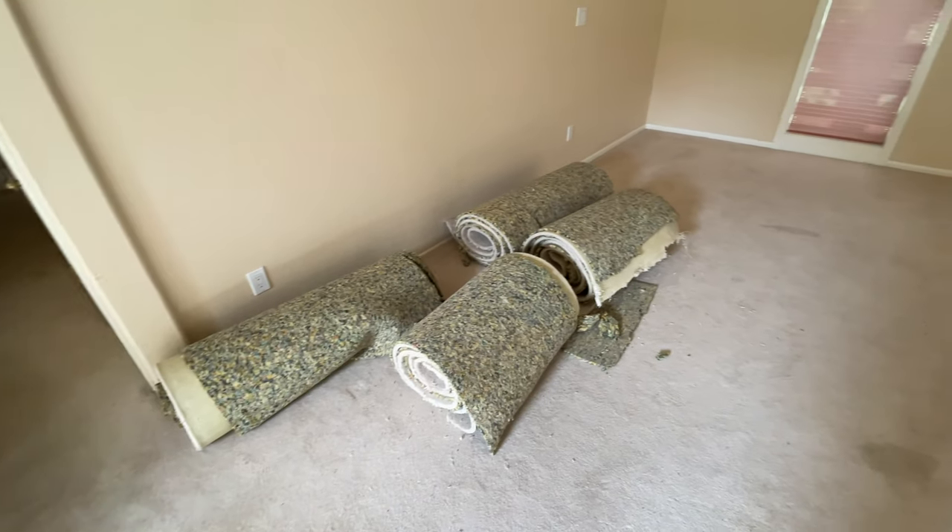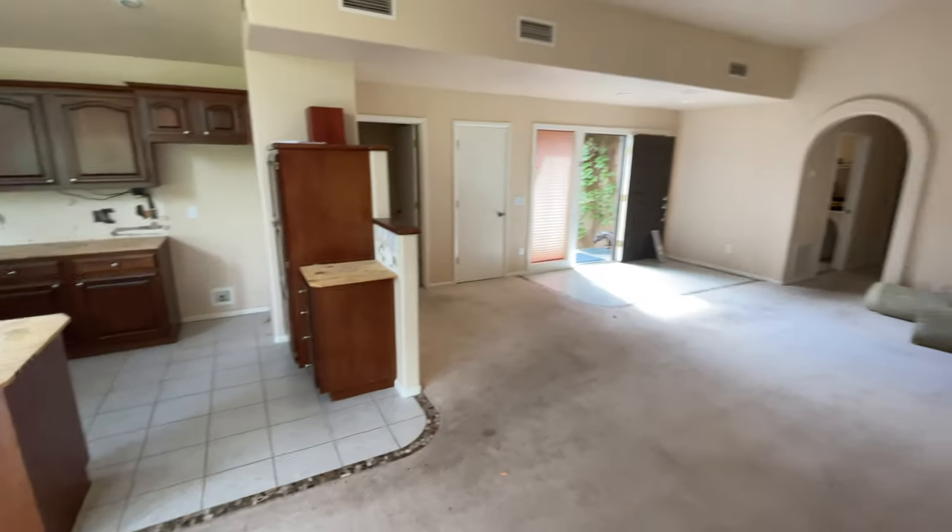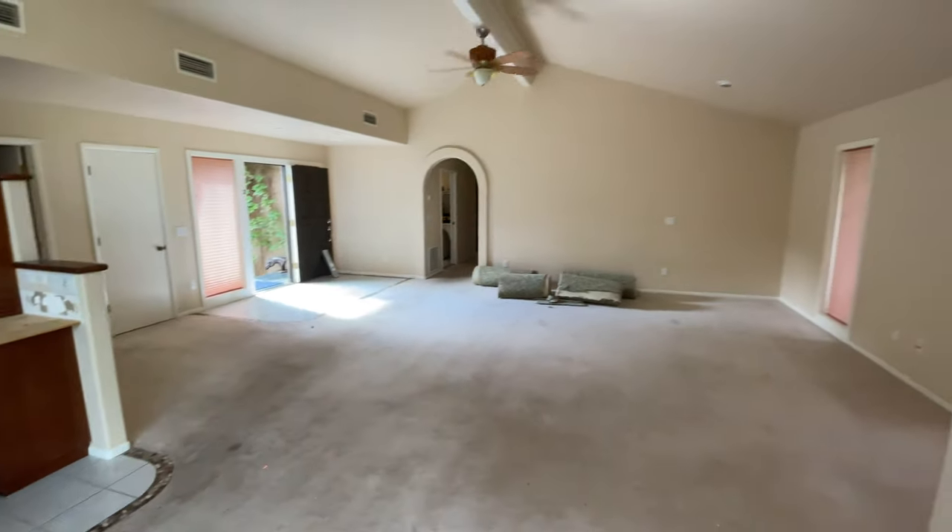We're kicking things off today by ripping up all the old carpet and all the old tile, getting that out of here in preparation to lay new floors. We also have to do a kitchen remodel and we're going to paint the whole house, do a few other cosmetic things, and that's about it.